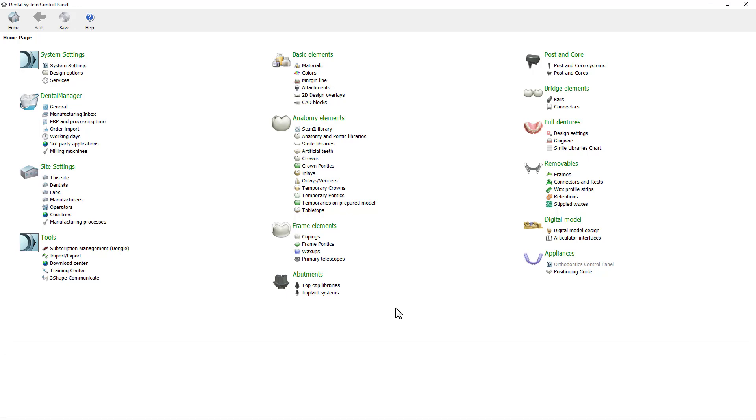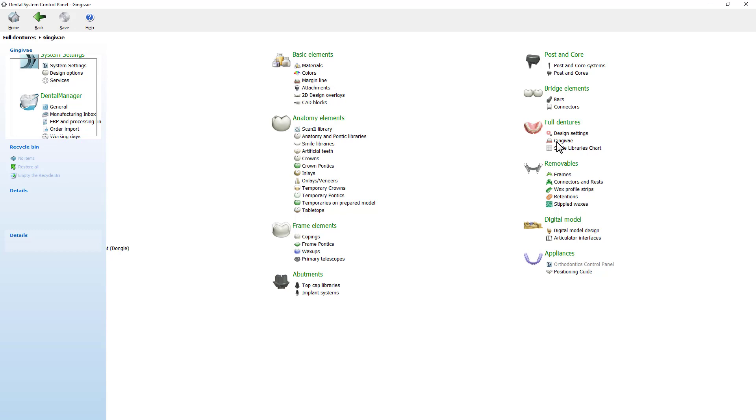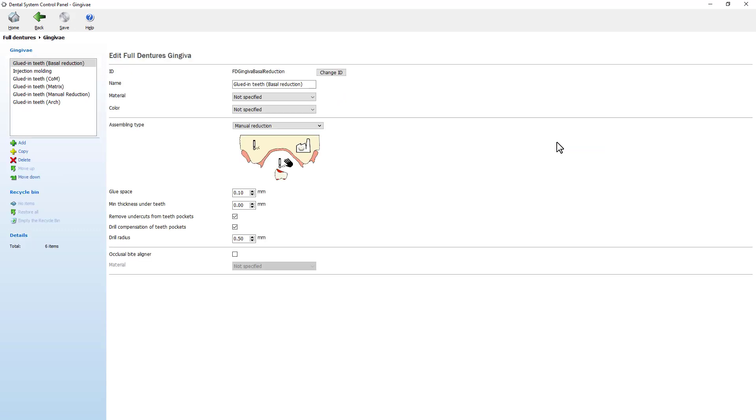To enable the occlusal biter liner option, go to the Dental System Control Panel. In the Dental System Control Panel, go to Full Dentures, then Gingiva to modify the settings. Tick the checkbox for occlusal biter liner and select the relevant material.